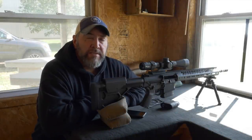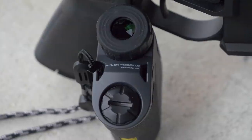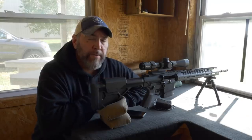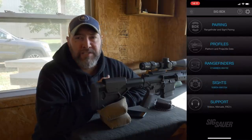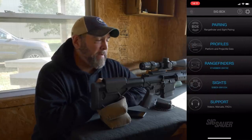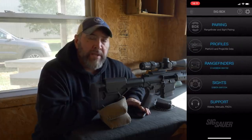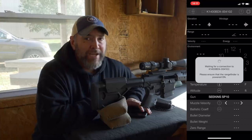In a nutshell, there's a phone app, a rangefinder, and a scope that all Bluetooth together. It's super simple to set up in the app — you just pair them, like pairing a Bluetooth wireless speaker. It's every bit that simple to set up and operate. Once your ballistic data has been inputted into the phone app, remember: garbage in, garbage out.